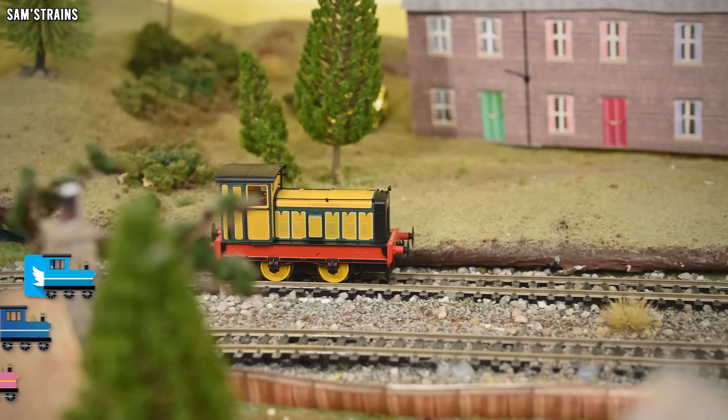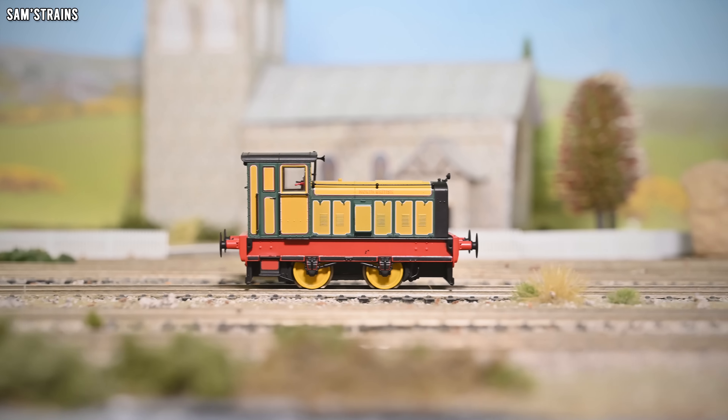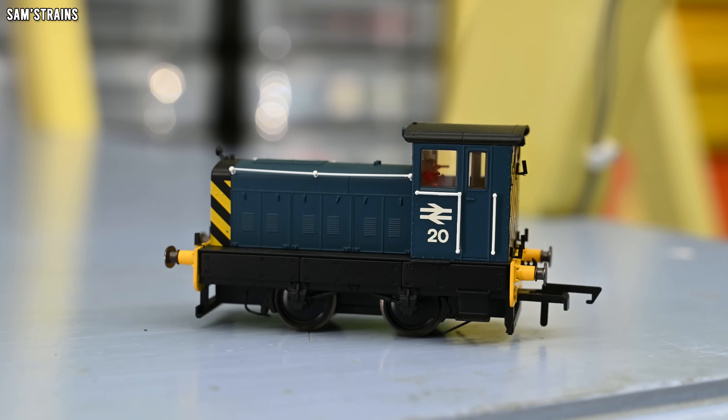Hello there everybody, Sam's Trains here and welcome back to the railway. Today I'm reviewing a new diesel shunter by Hornby. Last year Hornby released their brand new 88 horsepower Ruston shunter. I actually really enjoyed this model — it was surprisingly affordable for a new Hornby loco, and while it wasn't as fancy or feature-packed as more expensive new releases, it still looked fantastic with some decent details and high quality.